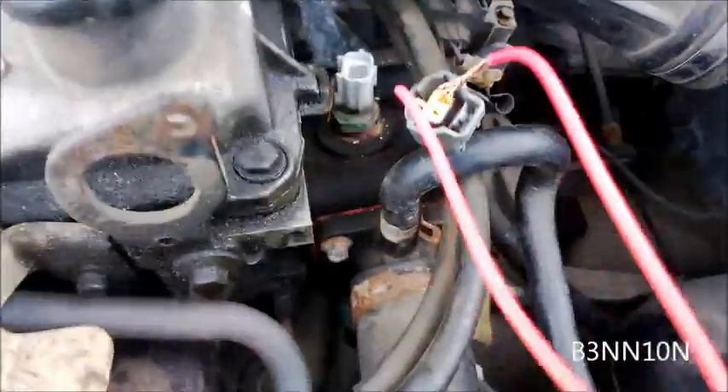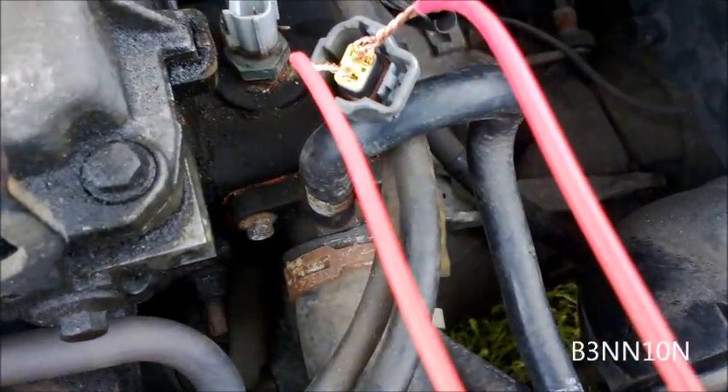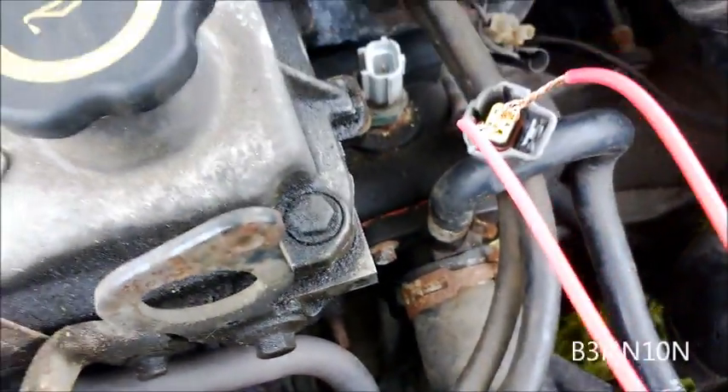What I've done here is just bridged the top fan switch with a piece of wire — as you can see, just bridged it, just shorted it out. What should happen now is when I start the car, the fan should come on if the switch is at fault.